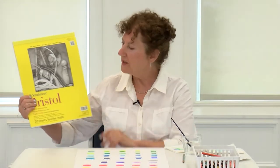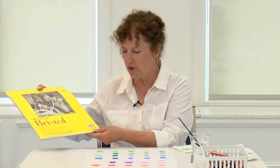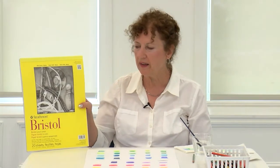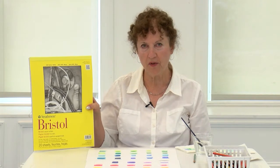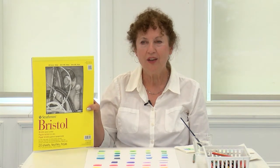I did my color charts on Strathmore Bristol paper. This is a smooth surface — it's vellum. If you're just going to do charts, this is great to use. It's bright white paper, and you always want to get a bright white paper. You don't want anything that's off-white or a cream color because the colors won't show up really well. You want as much brightness in your paper as you can get. Some papers will say 'bright white' on the cover, and that's the kind you want to get.